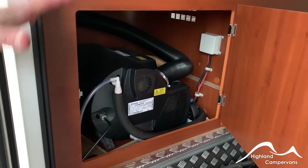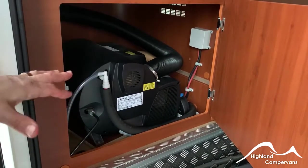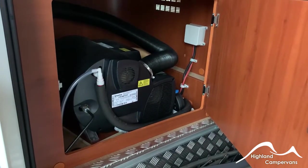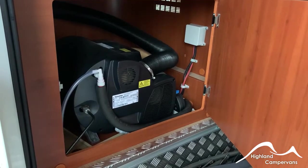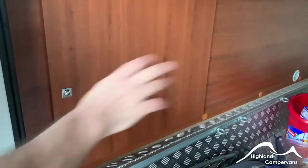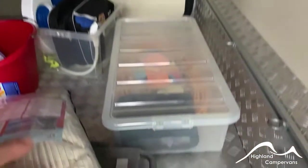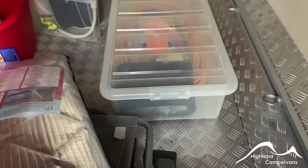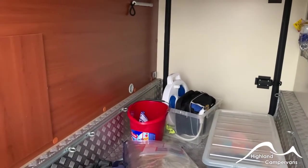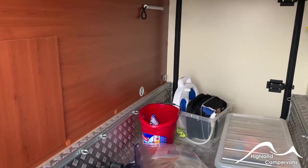For frost protection, you need to open that valve up manually and open your interior taps so that the whole water system can drain down and protect against cold weather. It's worth noting that the black bag inside that plastic box is your puncture repair kit. It contains a compressor with gel in it for reflating the tyres.